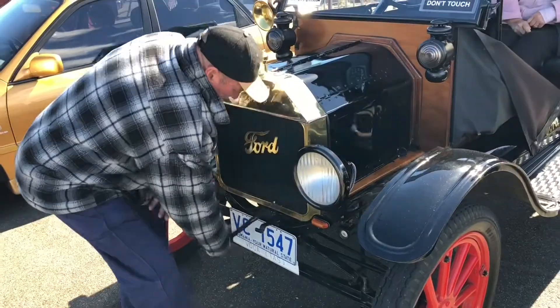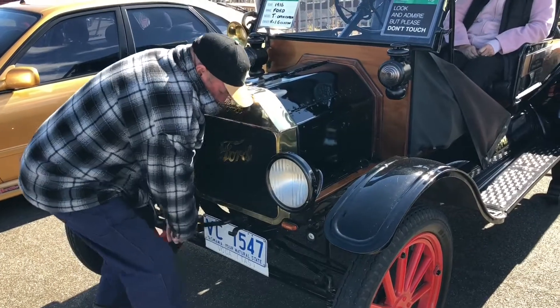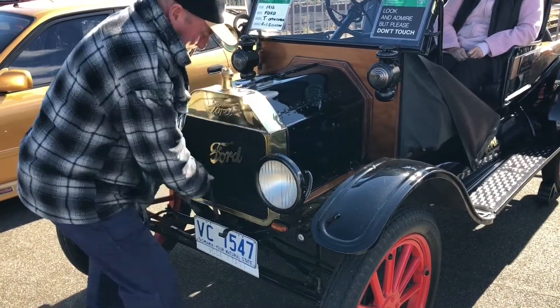Now for the young kids watching out there, how do you usually start this vehicle? You crank it. With the crank handle? Yes. Don't you feel that kids of today are going to miss out on this old-fashioned stuff — the way you drive these cars, the way you start them?